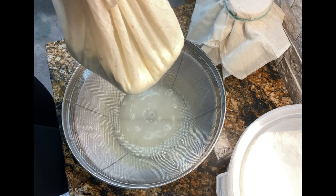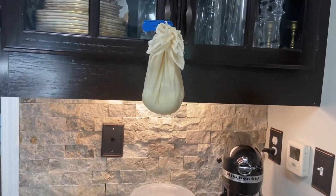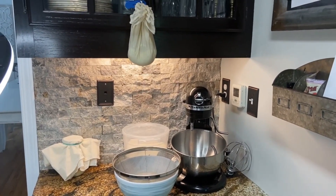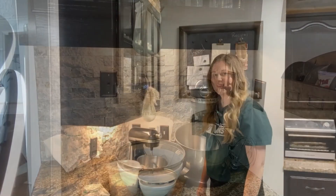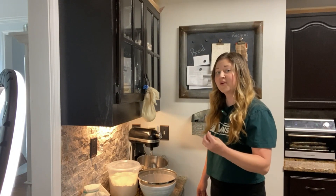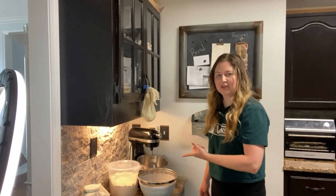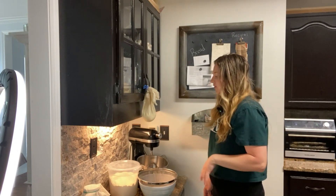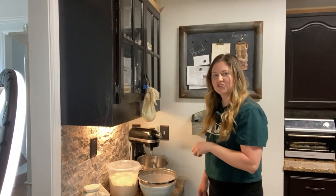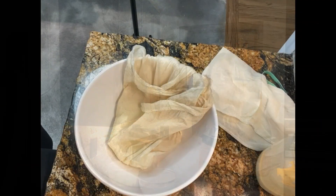You know it's done when it stops dripping. The best way to let your ricotta drip is to pull up the edges of the cheesecloth, tie it up, and hang it from one of your cabinets so the whey can naturally drip out — you're not squeezing the curds together at all. How long you leave it dripping depends on whether you like a more dry or more wet ricotta. You can take it down and check it to see if it's the consistency you like.